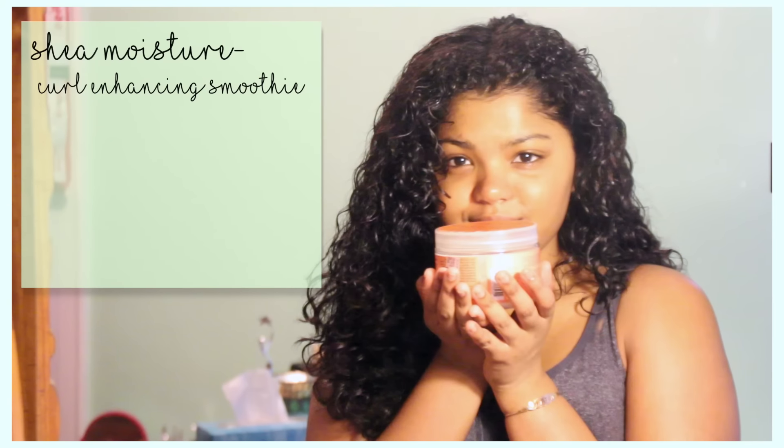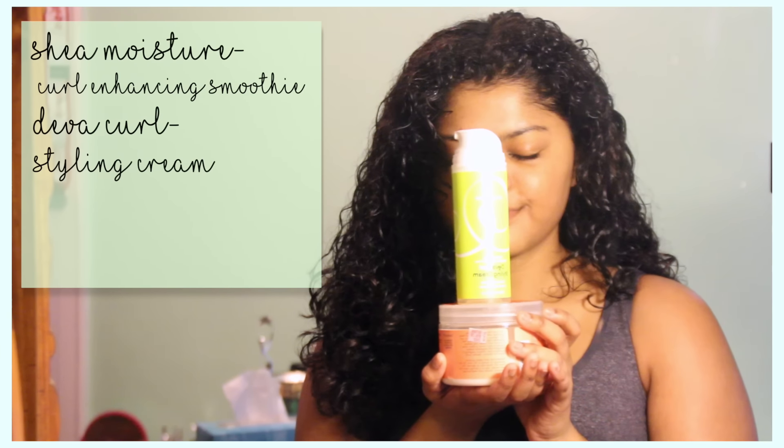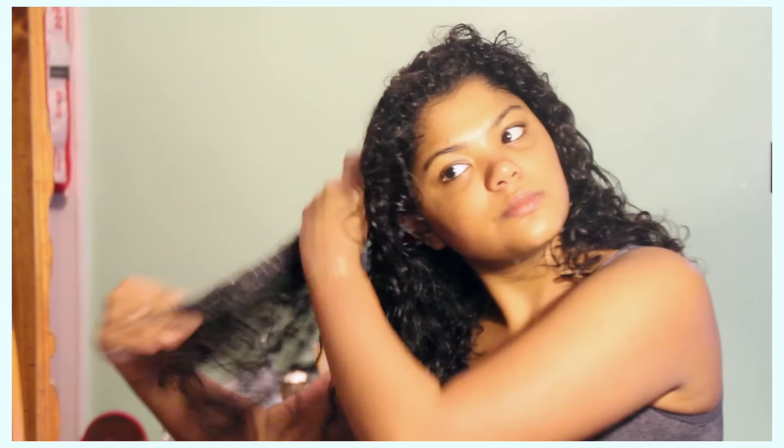So my new curly hair regimen consists of Shea Moisture Curl Enhancing Smoothie, DevaCurl Styling Cream sometimes, and then castor oil. Most of the time it's just Shea Moisture and the castor oil. Taking some of the castor oil and then the DevaCurl Styling product, I'm going to be applying that to my hair.